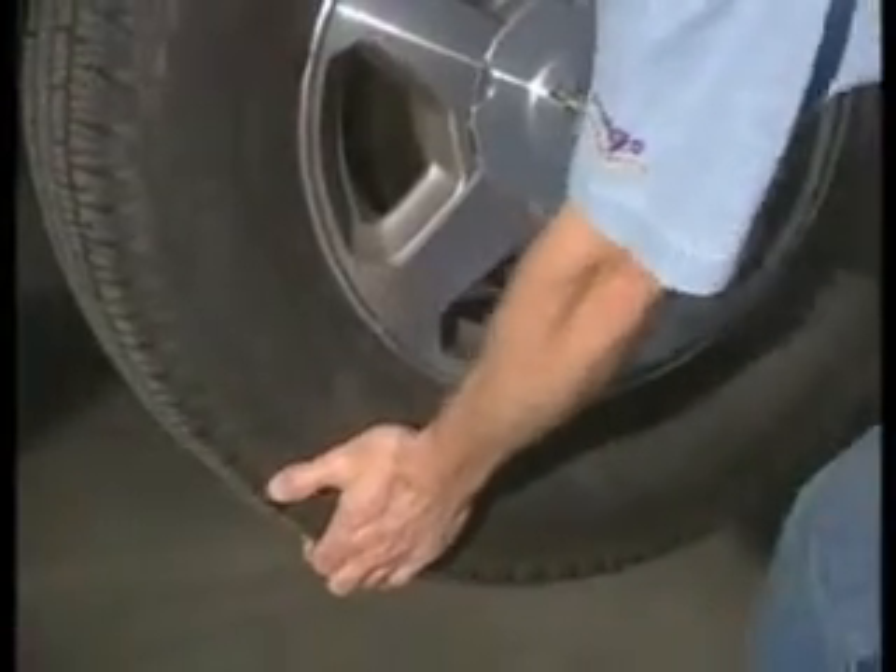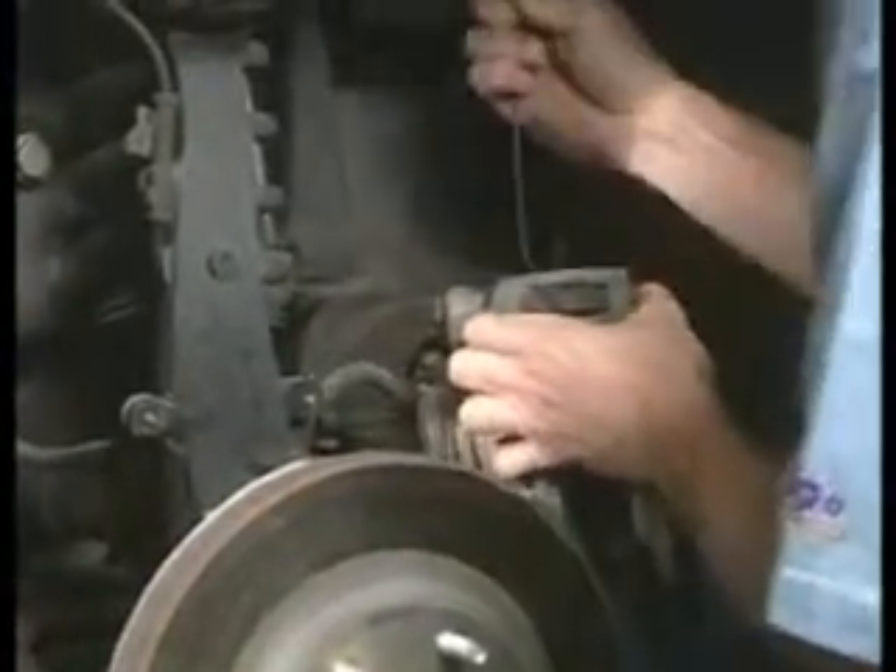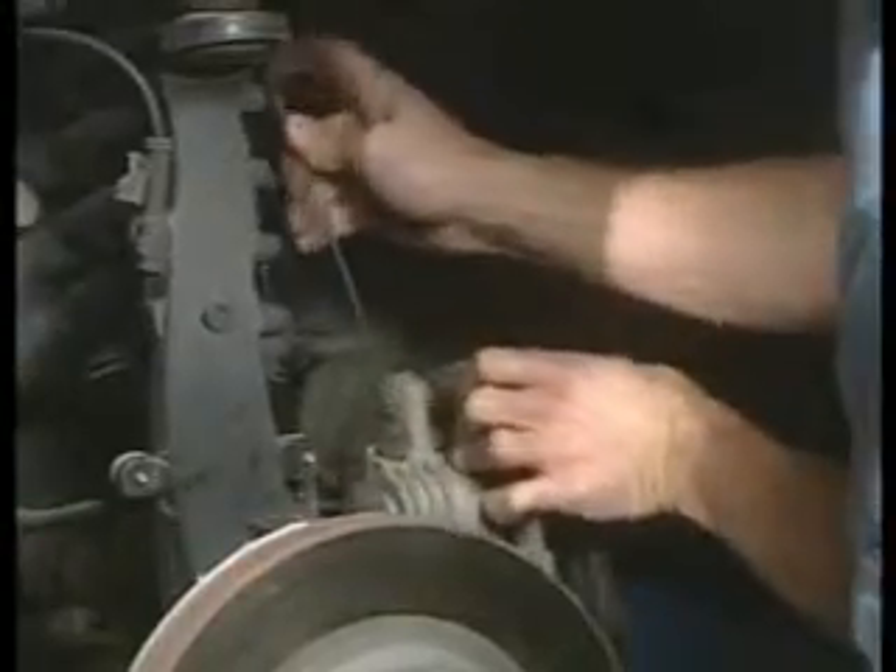The procedure for using the PROCUT begins with vehicle preparation. Raise the vehicle on the lift so the hub is about belt level. Be sure the vehicle is in neutral and check that the wheel bearings are snug, as any play can complicate operation of the lathe. Calipers should be removed and suspended out of the way of moving parts like half shafts and CV boots.